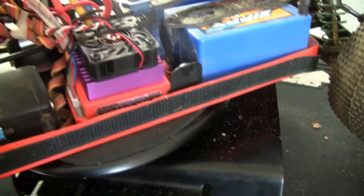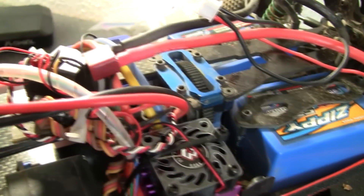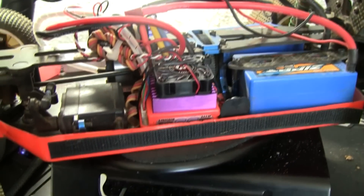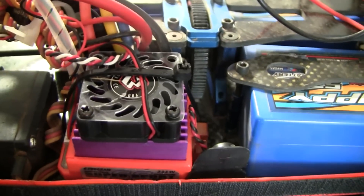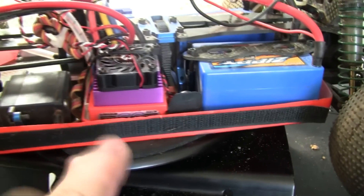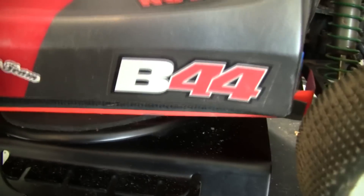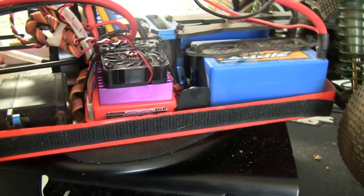I just wanted to show you that this thing works great — no overheating issues, runs cool, runs smooth. Hooked right into the servo. I'd recommend it. For eight bucks, you can't go wrong for the heat sink and the fan. It's a quality fan, not a junky one. I'd pick it up if you guys might have the same ESC and were having overheating issues due to the body being in the way with no airflow getting to it. Just a quick update — thanks for watching, guys.